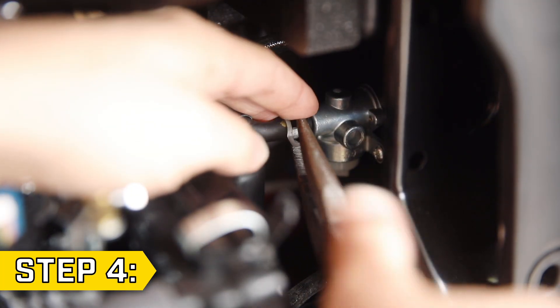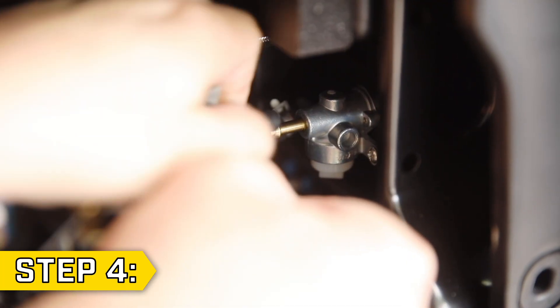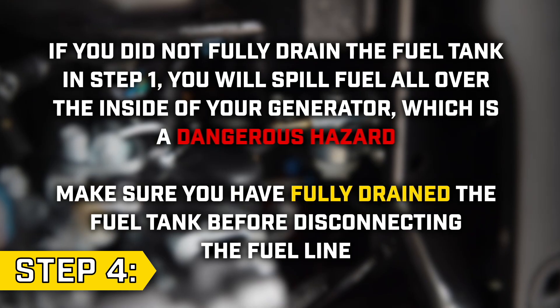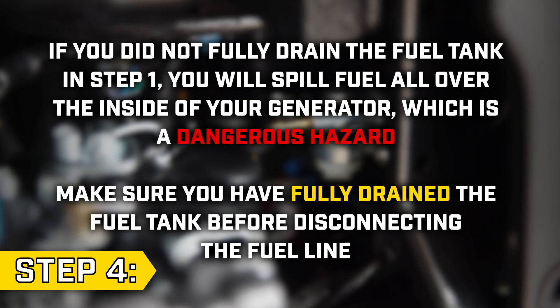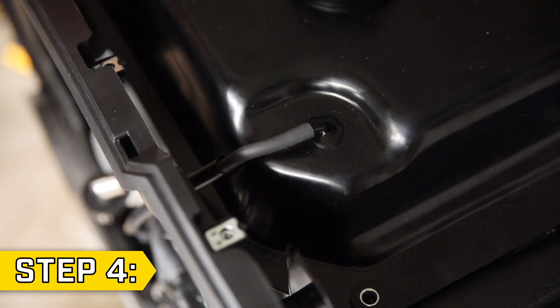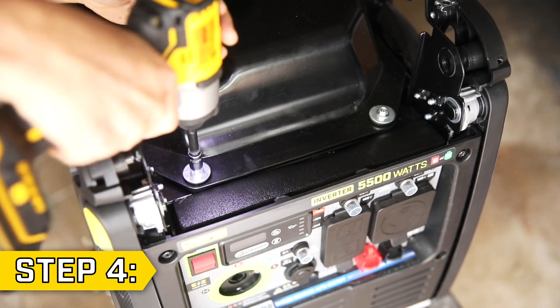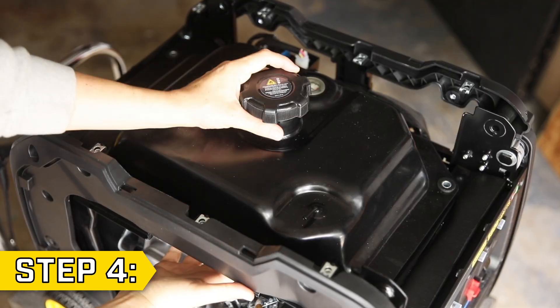Step 4. Behind the front panel, disconnect the fuel line from the back of the fuel valve using a pair of pliers. If you did not fully drain the fuel tank in Step 1, you will spill fuel all over the inside of your generator, which is a dangerous hazard. Make sure you have fully drained the fuel tank before disconnecting the fuel line. Then remove the fuel vent line from the top of the gas tank. Remove the four bolts and washers holding on the gas tank with an 8 millimeter socket and fully remove the gas tank.